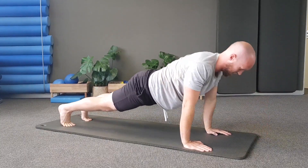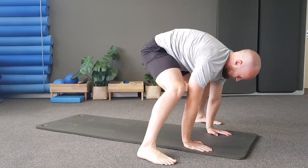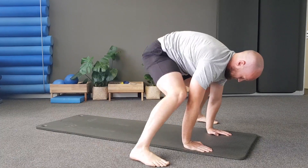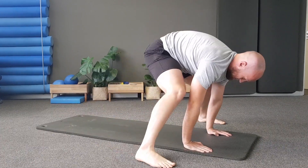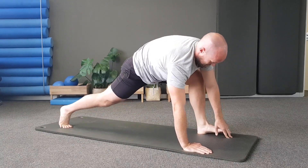From here, point your right foot and take it up to the ceiling. Keeping that leg nice and straight, we're going to do five repetitions, then point the left foot and bring that up to the ceiling. Up and down — keep the pelvis nice and stable. Stay within your range.